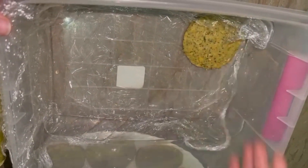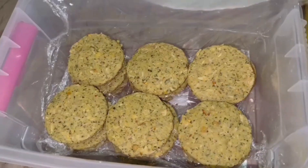When the kebab is ready, you can store it in an airtight box. You can use it whenever you want.